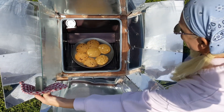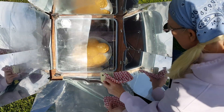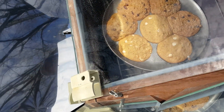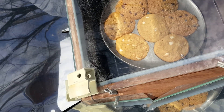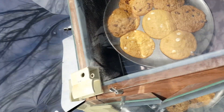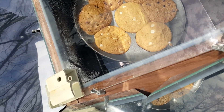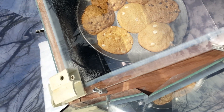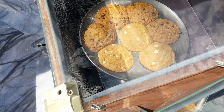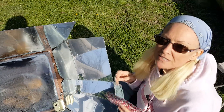Did you see the steam come out? They look pretty good but I'm calling five more minutes — that is going to be good to go. From this angle we can see that dot we were talking about; the sun's almost not in the middle of that dot. Dean just adjusted the solar oven a little bit so that the hole is in the middle of the sun dot.